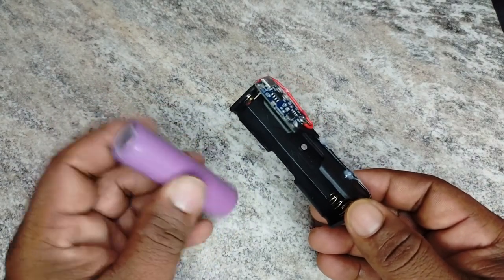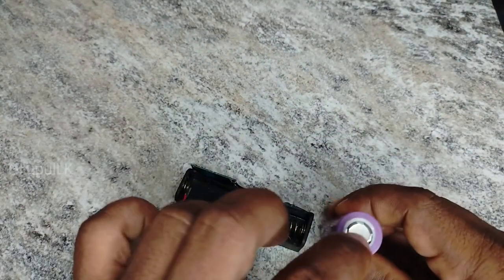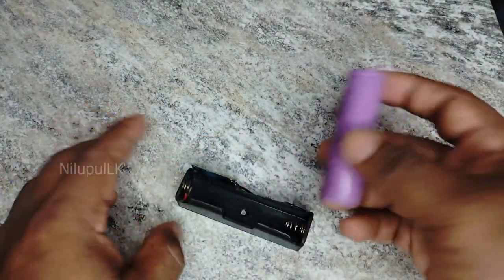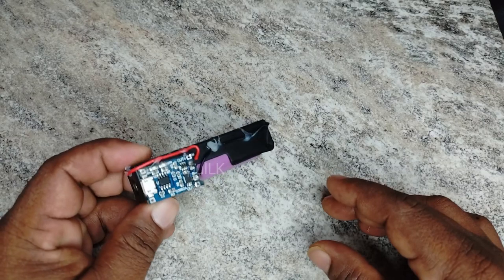The output connects to the input. I will connect to you using a micro USB cable — the same as mobile phones. Now we are connected to the charger. The charger will indicate with a light.